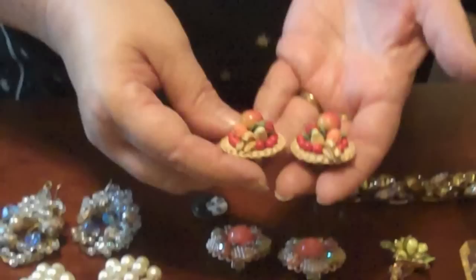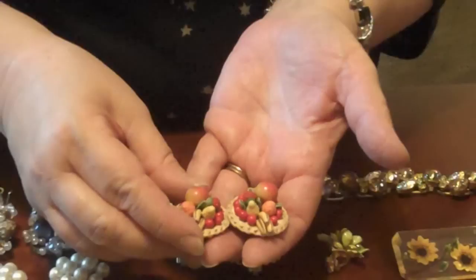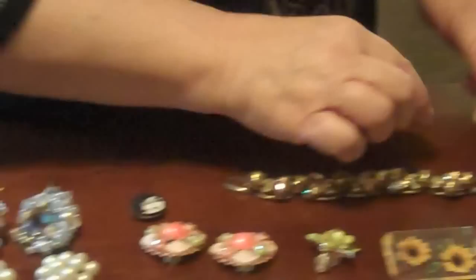We talked about fruit jewelry. These were made in Western Germany in the fifties — little strawberries, little tiny fruits. Aren't they darling? Now, why couldn't you take filigree and maybe put Carmen Miranda fruit beads on it and string them all in a line and make a collar necklace or a bib necklace? How wild would that be?